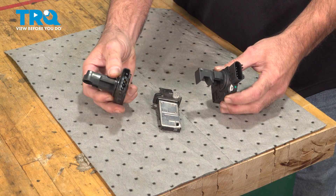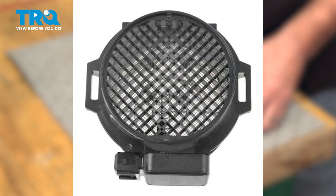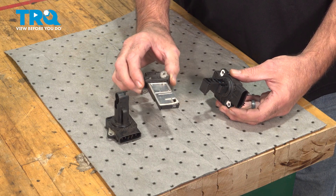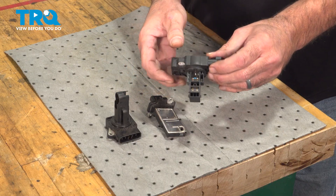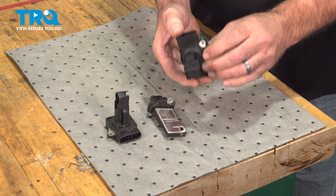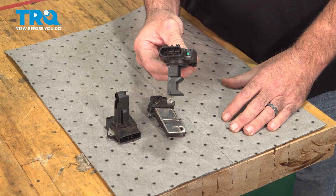Mass airflow sensors come in a variety of shapes and configurations. Some come in a cylinder that looks like a honeycomb on the inside — that's actually an air straightener. But they all do the same thing: they measure the air going into the engine so the computer can calculate a correct fuel mixture. Some of them, like this one, also incorporate the intake air temperature sensor. So if you have a code for an intake air temperature sensor and a mass airflow sensor, definitely check to see if it's unplugged.